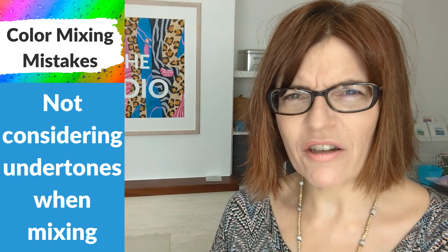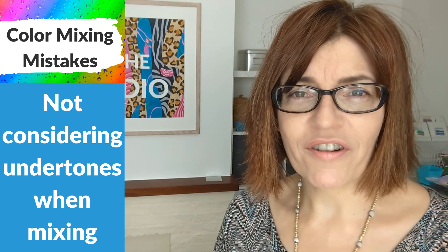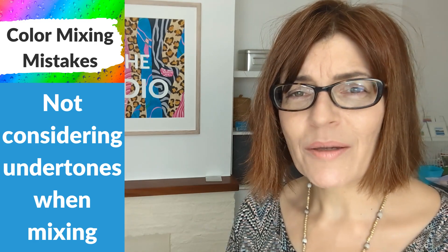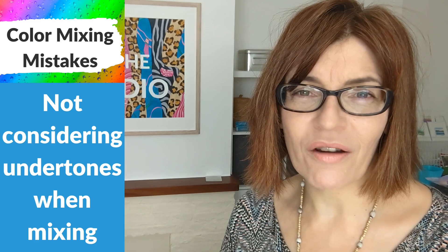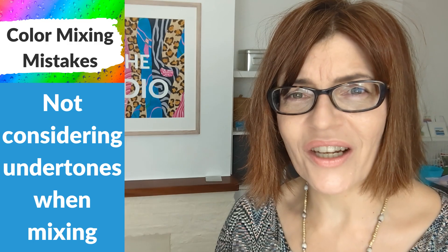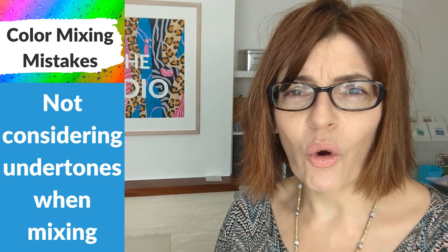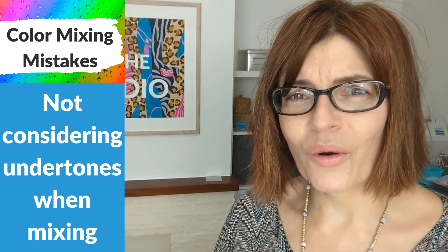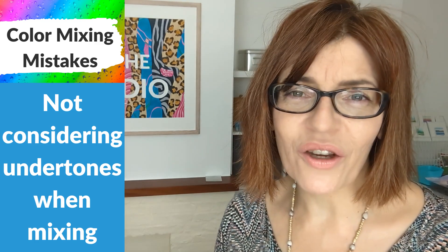My next mistake is all about not considering the undertones of your paints when mixing them together. Have you ever tried to mix a purple and ended up with a muddy sort of maroon aubergine color? It's because you're choosing the wrong red and the wrong blue. How do you know which ones are right? You need to consider the undertone. You might have seen certain manufacturers put on certain colors 'red shade' or 'green shade' — that's there to help you find the undertone. All colors have a direction in which they lean from the warm to the cool end of the spectrum, and understanding this will help you choose the right colors to get the result you're looking for.